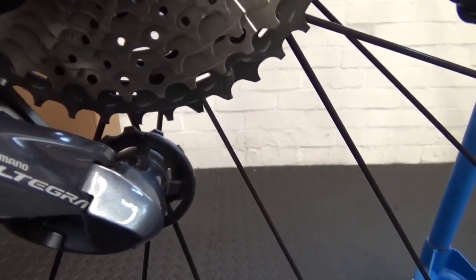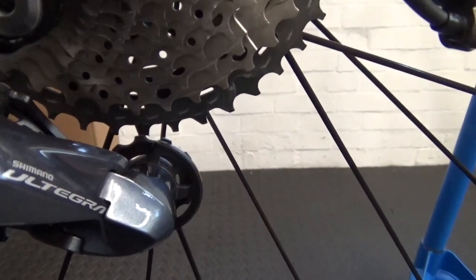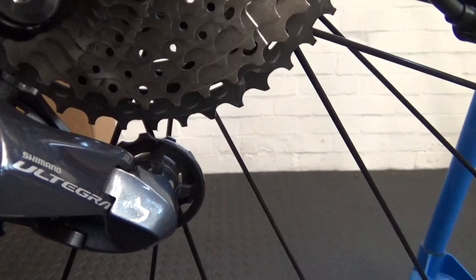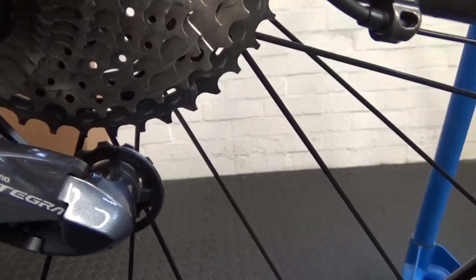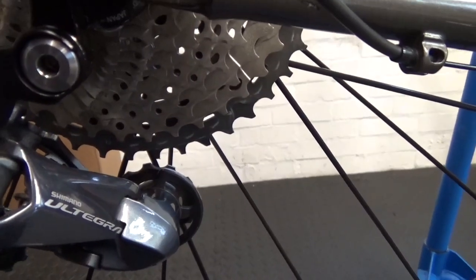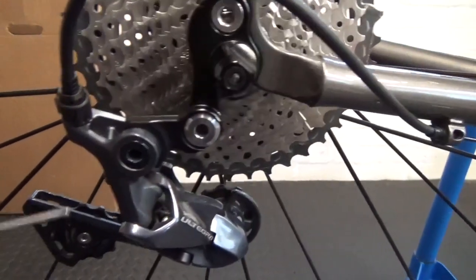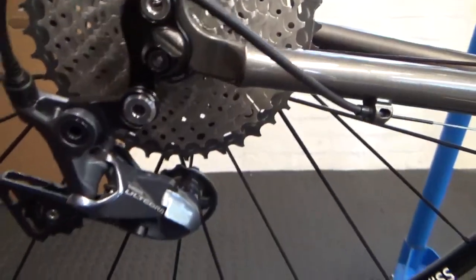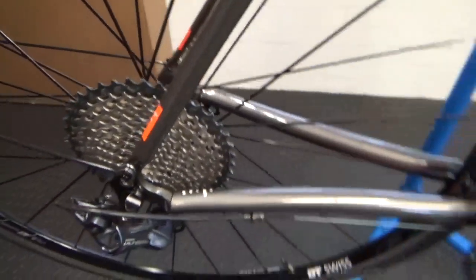So just take the B-screw and turn it in clockwise a little bit so there's enough gap for the chain to pass through. Turn it clockwise a few times and then you can go ahead - we also need to fit a chain.